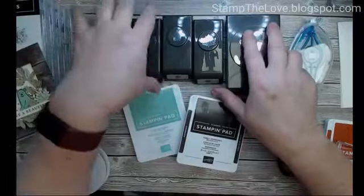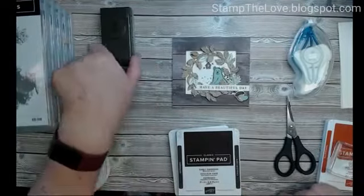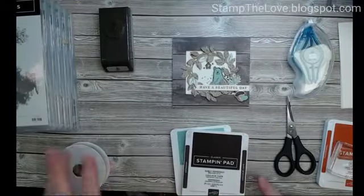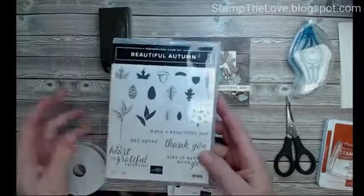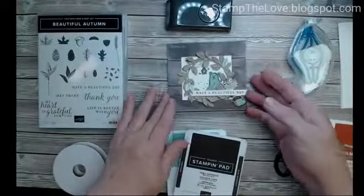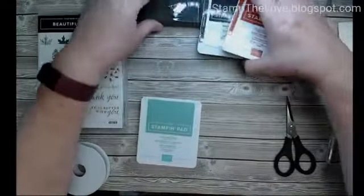Let me just get rid of these — I'm not going to be using those two. I want to bring this back on screen so you can get a good look at that and snap a picture if you want. Then I'm going to get rid of a few stamp sets and just make a pocket card today using the Beautiful Autumn bundle and this oak punch.